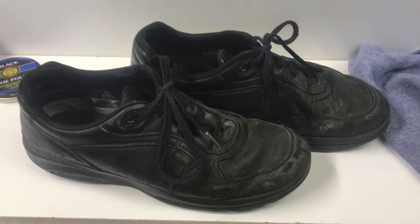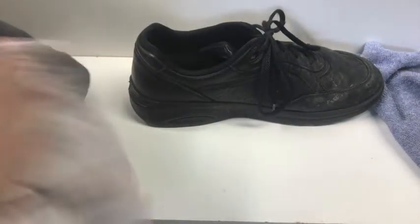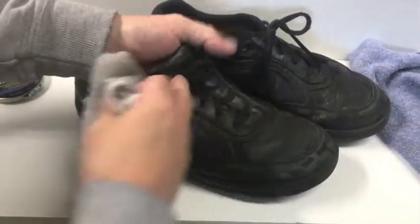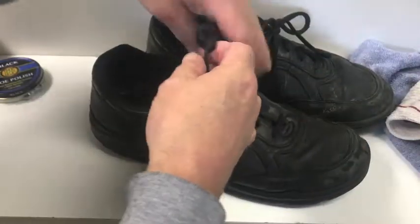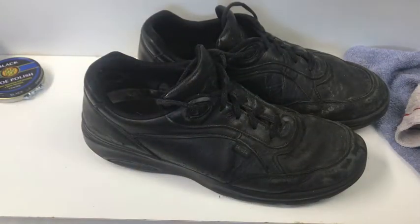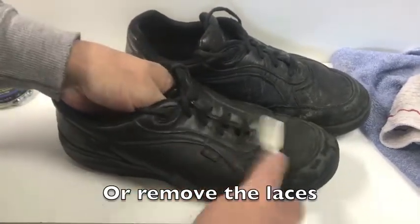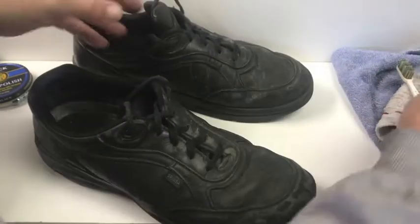First of all, let's get these cleaned up. I have some rags and I've got them damp and wet. You probably shouldn't put any harsh chemicals on leather — it'll just deteriorate it more. Just get in there and clean it up. One little hint: take your laces and tuck them down inside, otherwise they'll be in the way. For the eyelets, they're hard to get to, so I usually use a toothbrush — just get the dirt out. You can see all that dirt coming off.